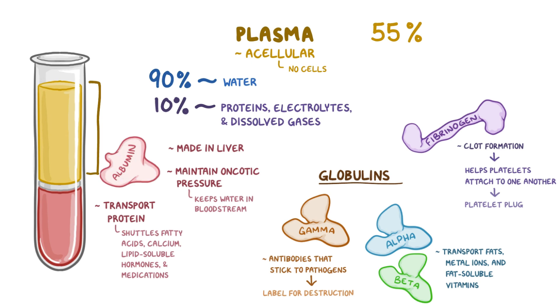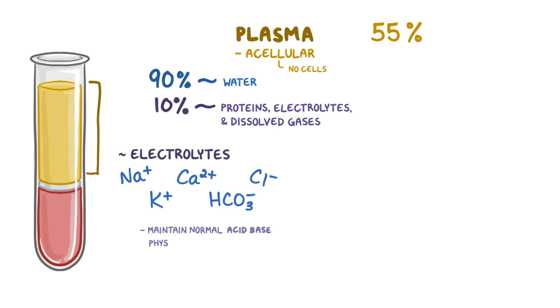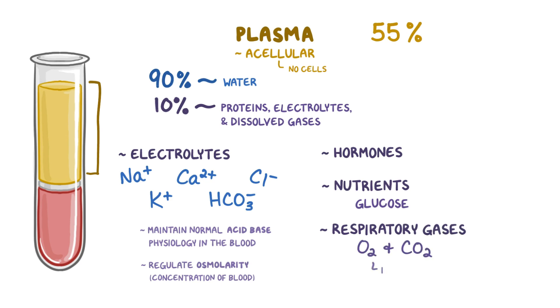All of these clotting factor proteins, including fibrinogen, can be removed from a sample of plasma, and when that happens, what remains is called serum. The electrolytes found in the plasma include mainly sodium, potassium, calcium, bicarbonate, and chloride. These electrolytes play vital roles in maintaining normal acid-base physiology in the blood and help regulate blood osmolarity, which is the overall concentration of the blood. Other solutes in the plasma include hormones, nutrients like glucose, and respiratory gases like oxygen and carbon dioxide that are dissolved in the blood.